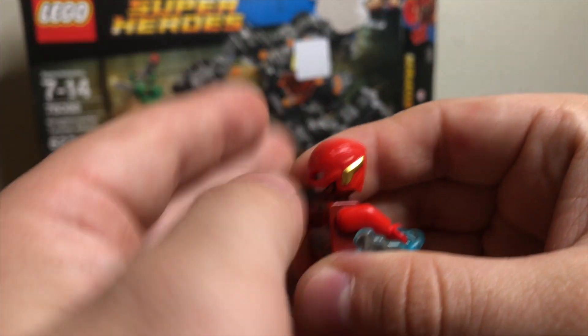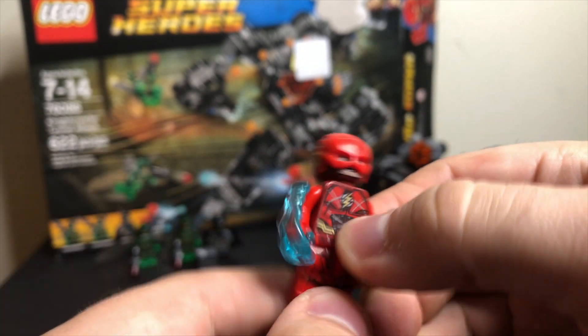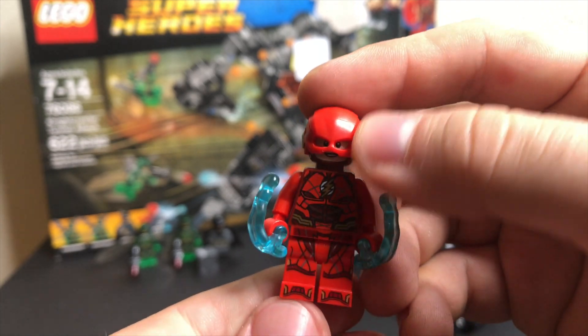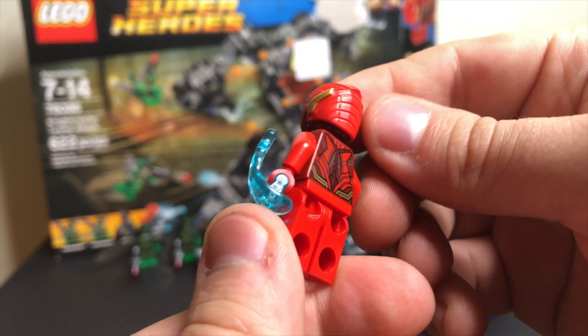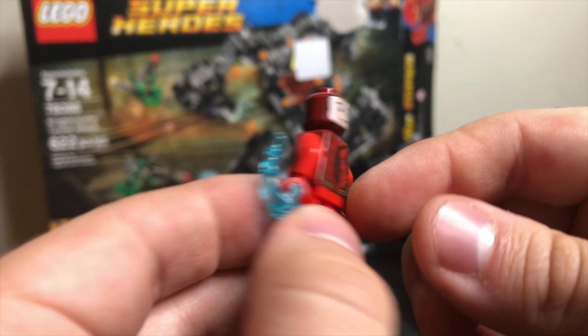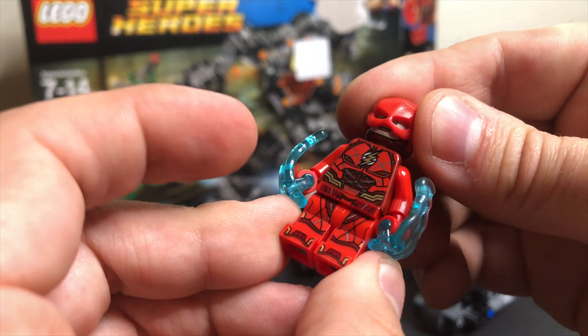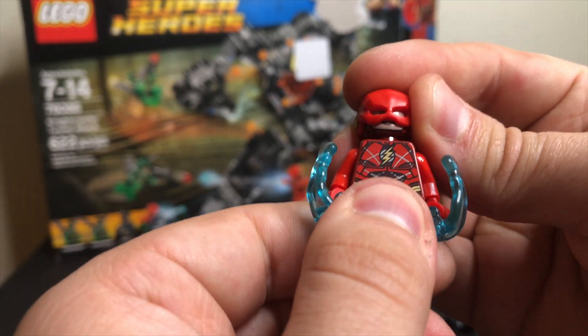He had these power blasts, which when you push them against the figure, it shoots out of the hand like that. Brand new torso and legs for this figure, and a brand new molded helmet which looked really fantastic. There's a smirk face on that side and then just a regular smile on this side — a really cool figure that has definitely aged pretty well, and even to this day is the main draw of the set.